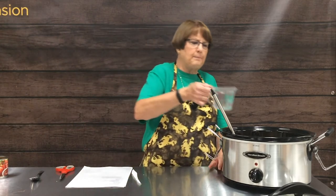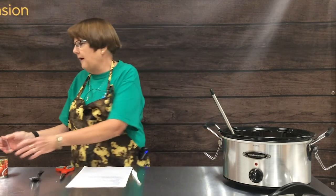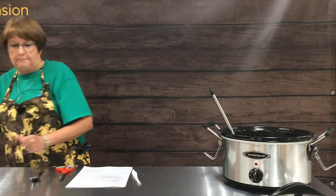Then we're going to add one cup of water. As I said, you need to make sure you always have liquid in your crock pot as it cooks.